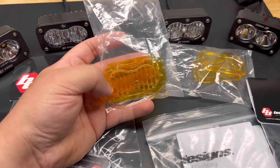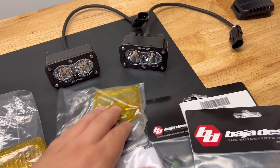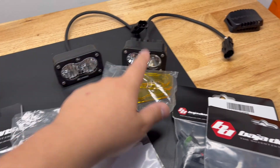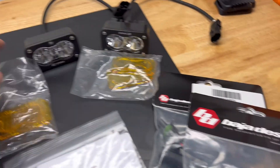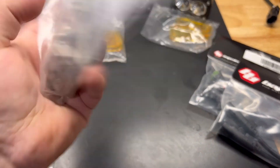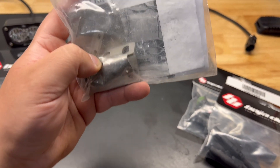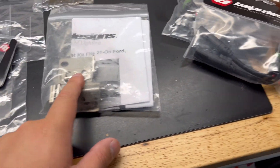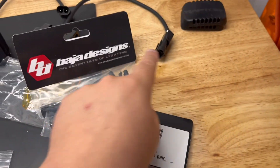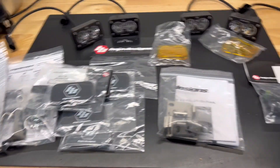You also get the option of going amber wide cornering or amber spot. I'm going to do amber spot and leave the clears for the wide cornering. The clears are going towards the outer side of the vehicle and the spots towards the inside — it's cool they include both so you can set up the lights however you want. You also get brackets that fit inside the factory bracket housing the Rigid lights, plus an OEM-style wiring harness to connect the S2s to the Ford factory harness. You get four of those.